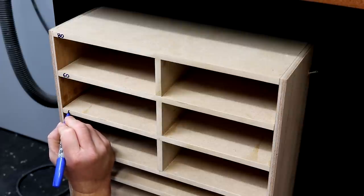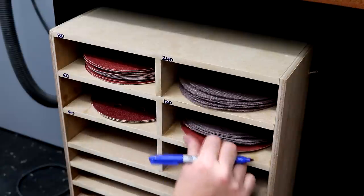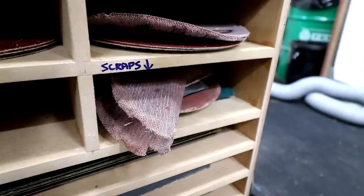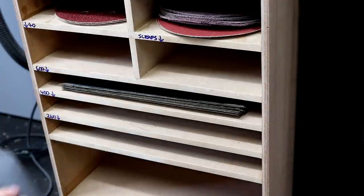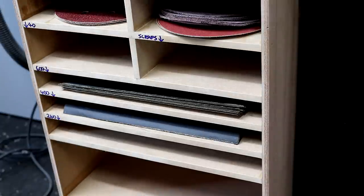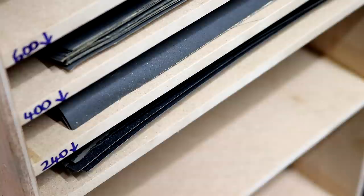I have sections for 40, 60, 80, 120 and 240 grit sanding discs, plus one other section which I'm going to use for scraps of sandpaper that I've used but still have some life left in them — yes, I'm that cheap. These shelves here are for half sheets of wet and dry paper. The grits I use most frequently here are 240, 400 and 600 grit, and I use these mainly for denibbing finishes.